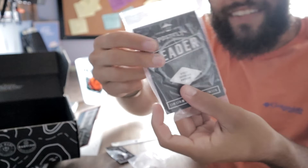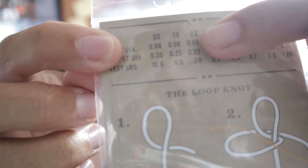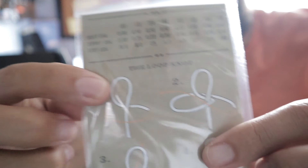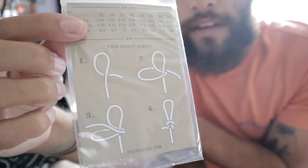Next up you get your leaders, which are always in every single one of these. It tells you exactly what pound test line it is on the back — 2X is right here. The camera doesn't want to focus today, but it's going to tell you on the front and then on the back there's 1X through 7X. Find yours — 2X is going to be seven and a half pounds. You know exactly how strong it is and it tells you exactly how to tie it, which is nice even if you're a beginner or you've been fly fishing for 90 years.